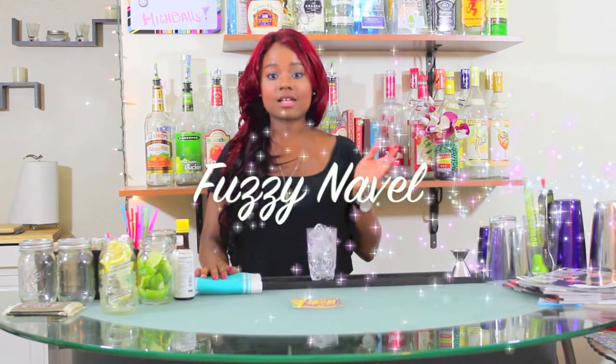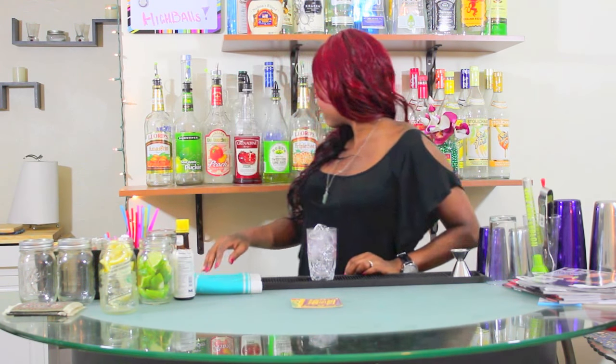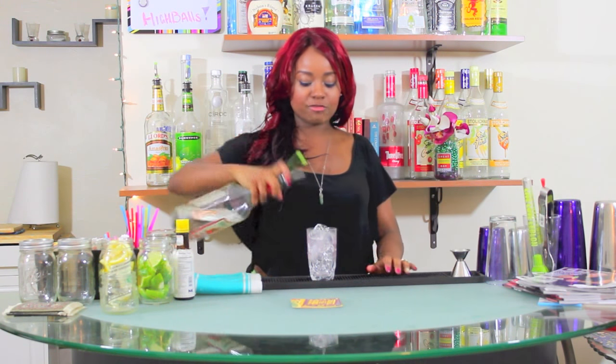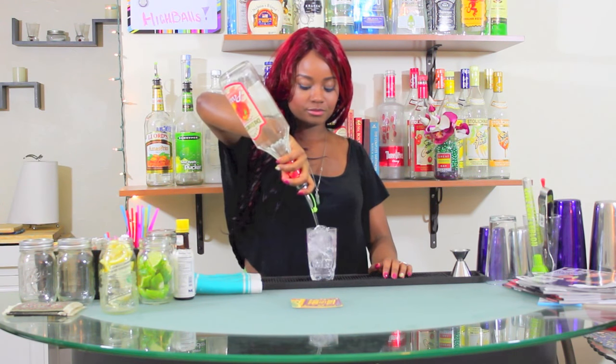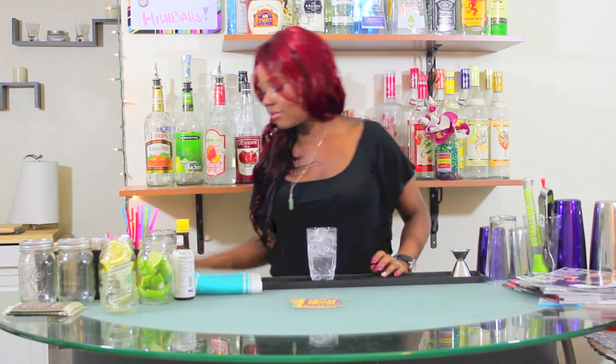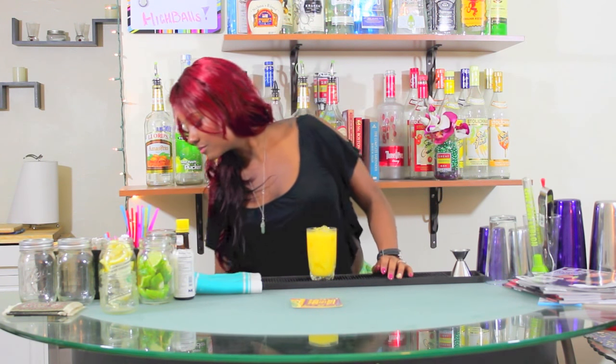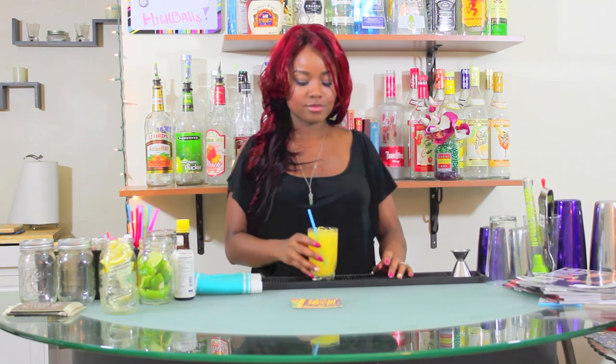Similar to a Screwdriver is our next cocktail, the Fuzzy Navel. A Fuzzy Navel is one ounce of peach schnapps and orange juice. A great way to remember the ingredients is that peaches are fuzzy and navels are a type of orange.